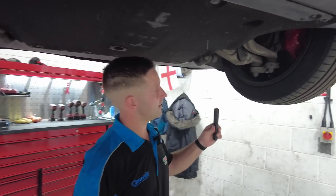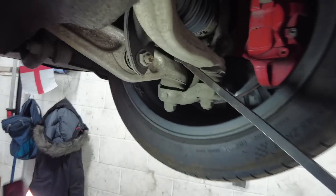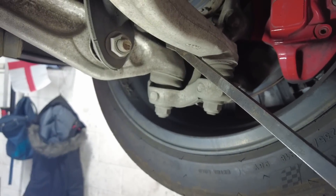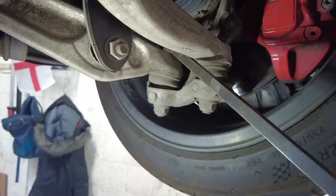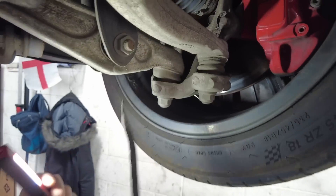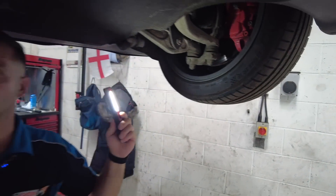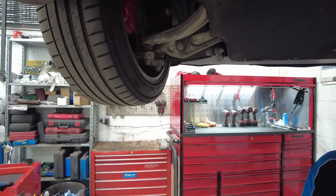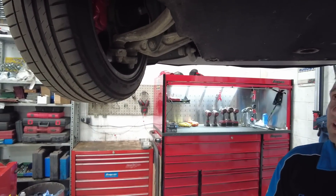There is slight play in the other side as well, but very slight — you can barely even pick it up. You can feel it in the bar. That would probably be an MOT advisory, while the other one would be borderline failure, along with that camber arm at the back. Overall though, for the mileage, very good.